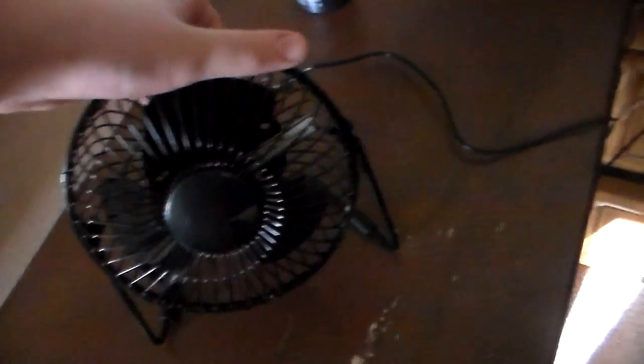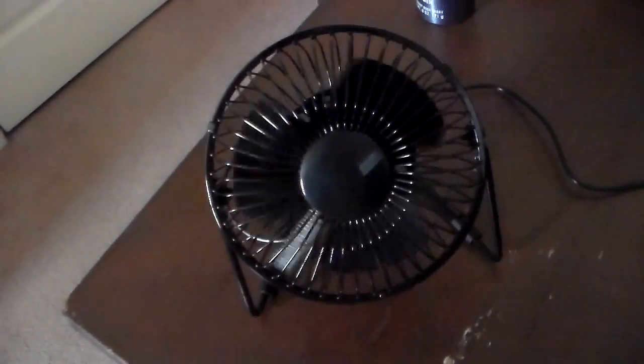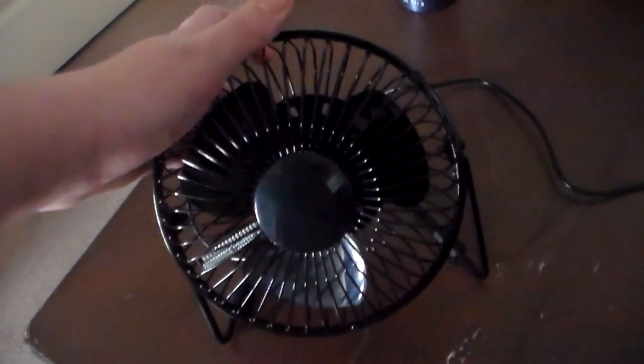I'll take it to the computer real quick and plug it up in the computer, because my computer is on. So here it's plugged into my computer, and we're going to turn it and do the same thing. That's low, which is just regular fan. It's from Brookstone — that's a place in the mall. And here's off. And here's the clock fan.